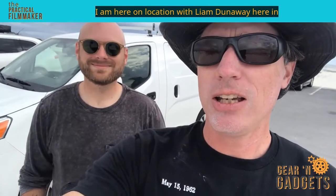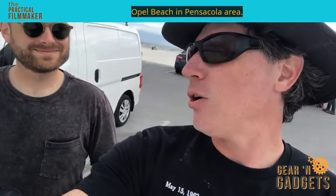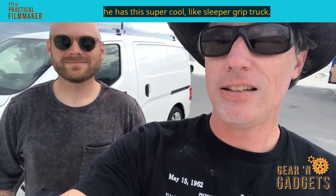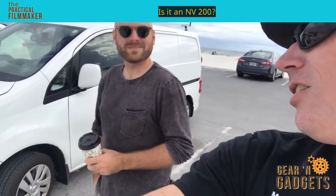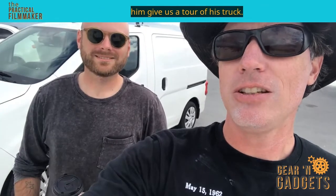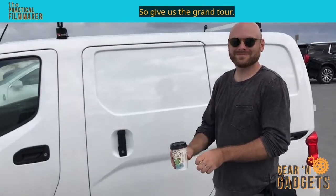I am here on location with Liam Dunaway at Opal Beach in the Pensacola area. Liam is the key grip on this shoot and he has this super cool sleeper grip truck — it's a Nissan NV200. I'm gonna flip the camera around and let him give us a tour of his truck.